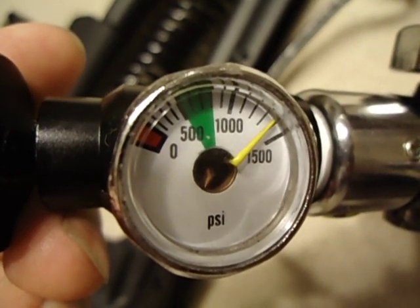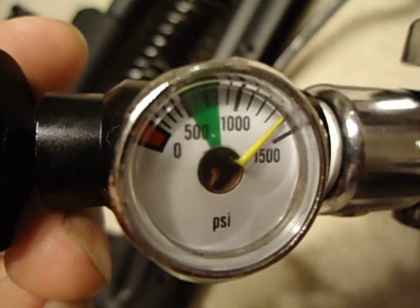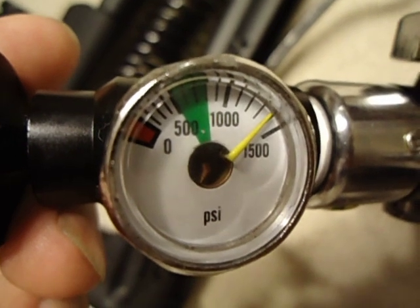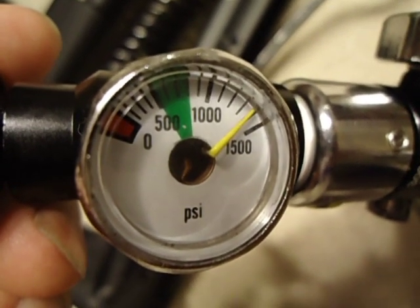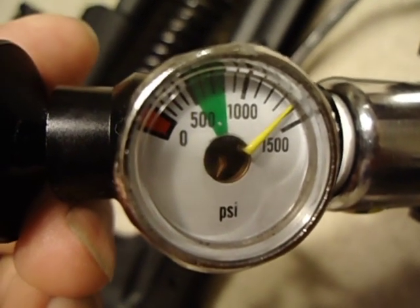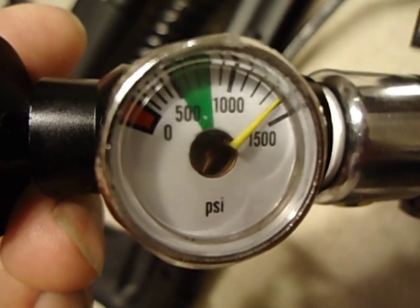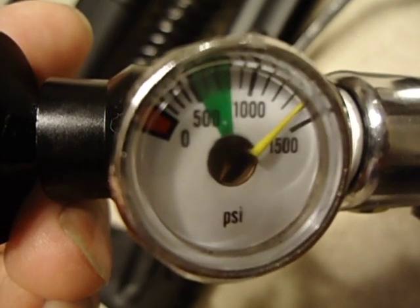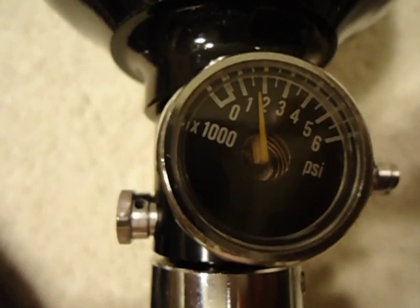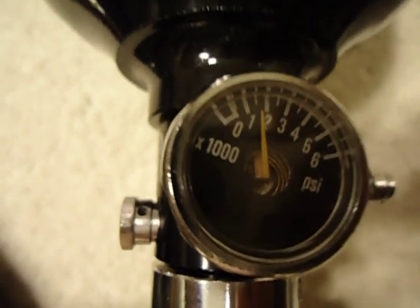I'd like to share with you about my training on my Blackbird. The first modification is to adjust the regulator of this paintball tank — from originally 800 PSI output to about 1400 PSI output. As you can see, the tank input pressure is now close to 2000 PSI. That's my first modification.